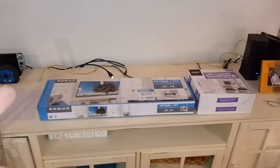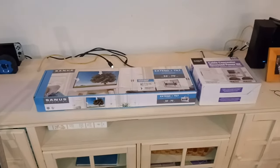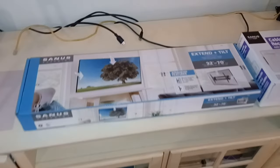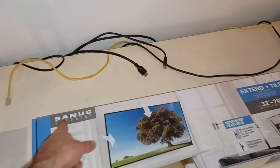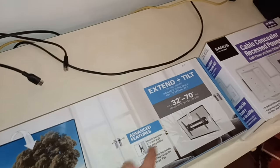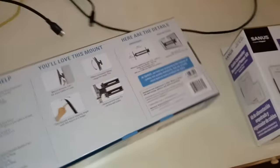Hey everyone. I've just taken my flat screen TV off of this cabinet because we want to mount it above the cabinet on this wall, in between these two decorative fixtures that my wife found and really likes. I don't know anything about wall mounts. We went and looked through them at Walmart and found the Seamus Viewpoint Extend Tilt TV Wall Mount, 32 through 70. I'll show you the model number.